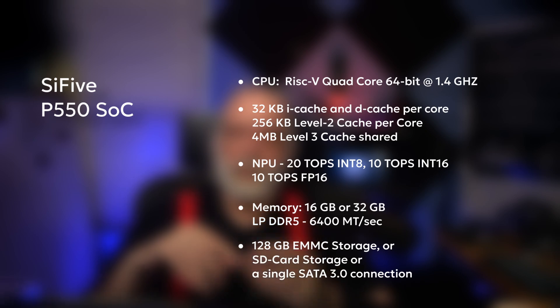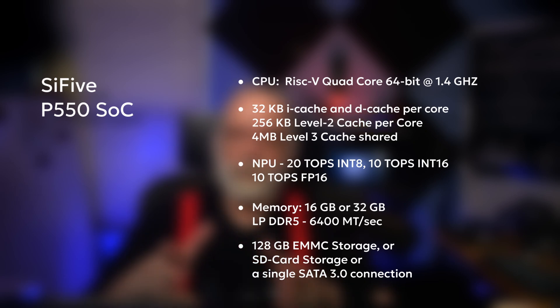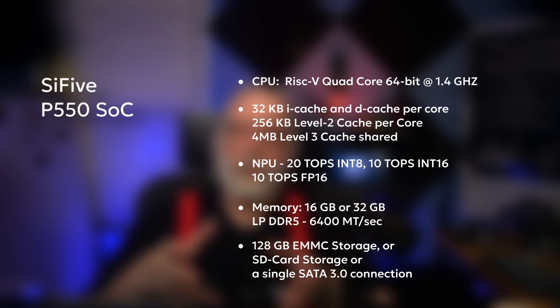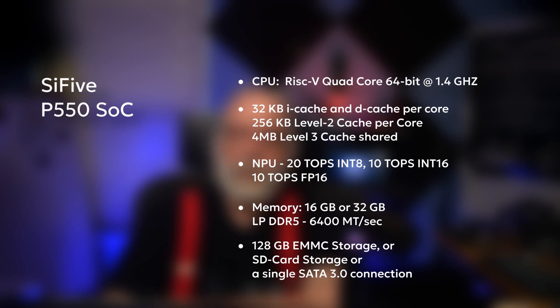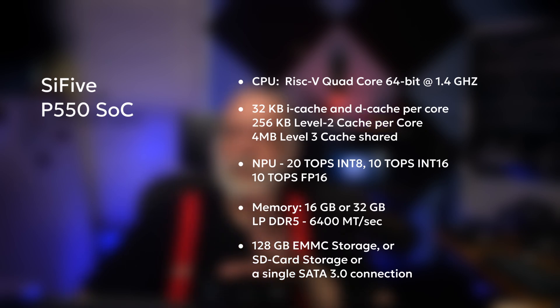The first is a 32 kilobyte instruction cache per core. There's a 32 kilobyte data cache, also per core. There's a 256 kilobyte L2 cache per core as well. And then there's a four megabyte coherent banked L3 cache which is shared. The NPU — not currently supported by Yocto — supports up to 20 TOPS, rated at integer 8, 10 TOPS at integer 16, or 10 TOPS floating point 16. You should be able to order it in either 16 or 32 GB of LPDDR5 memory at 6,400 megatransfers per second. They also have 128 GB eMMC. The SD card is on the carrier board, and so is the SATA port. It is a 15-watt TDP, although I have seen wattage as high as 19.